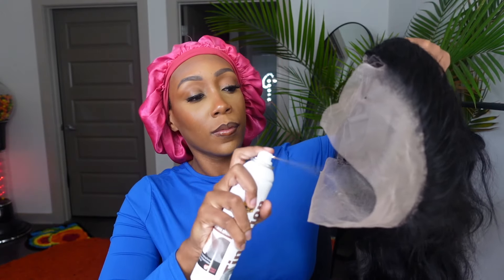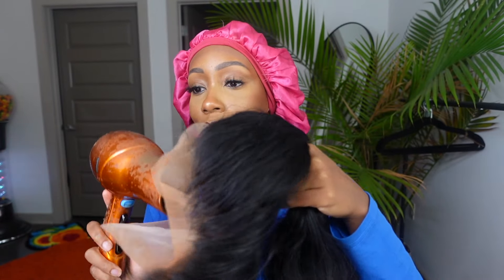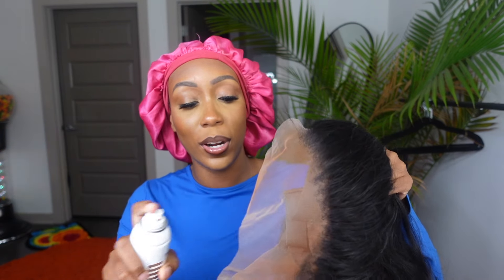The first thing we're going to do is spray the lace with a little bit of lace tint to make it closer to my skin tone, since I am a brown skin girl. This wig has a lot of lace — I'm not used to working with this much lace — so you've got to use a little more lace tint.